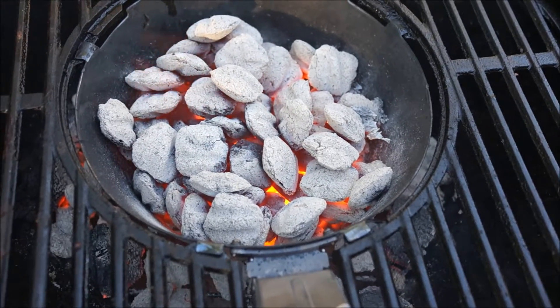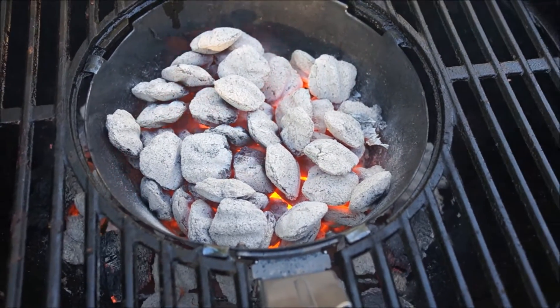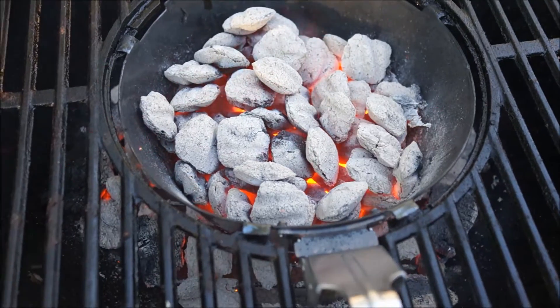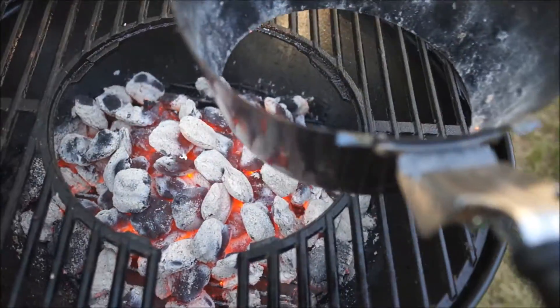It's really easy to light in the beginning, because you just put a couple pieces of paper in the bottom, put your charcoal on top, and then it acts like its own chimney. We're going to show you how this works — now we're going to lift it up and the coals are going to go right down into the bottom.